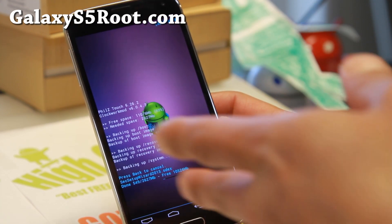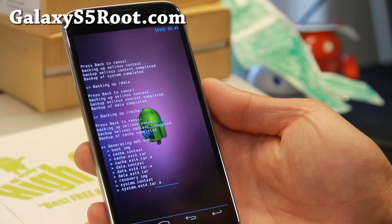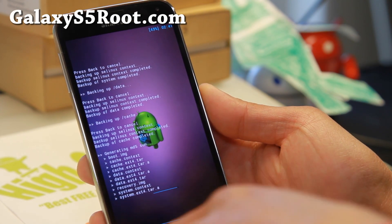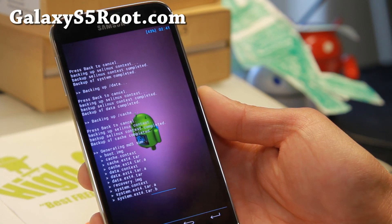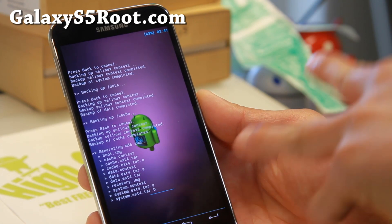You don't want this thing going off while it's doing it, obviously. So I'll be back when this is done. Alright folks, so it is almost done here. When you make a backup ROM, it's going to be stored under the ClockworkMod directory. I'll actually show you after I reboot, and I'll also show you how to restore a ROM.